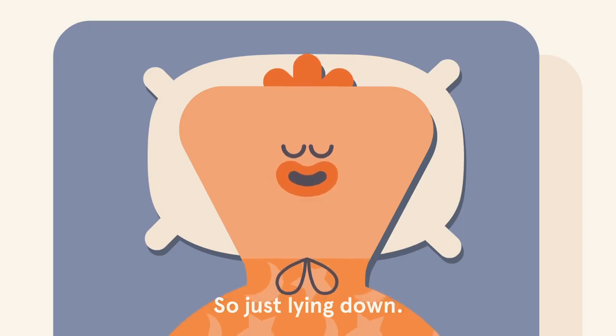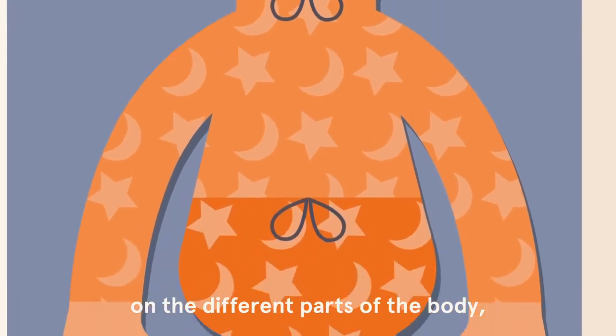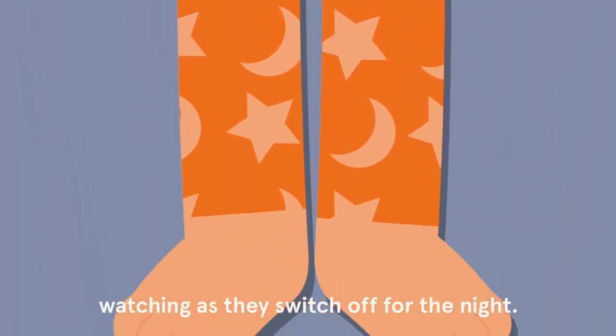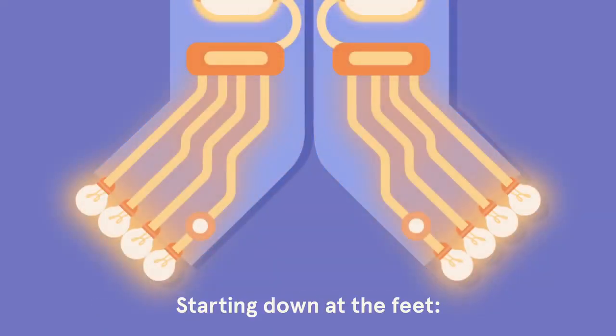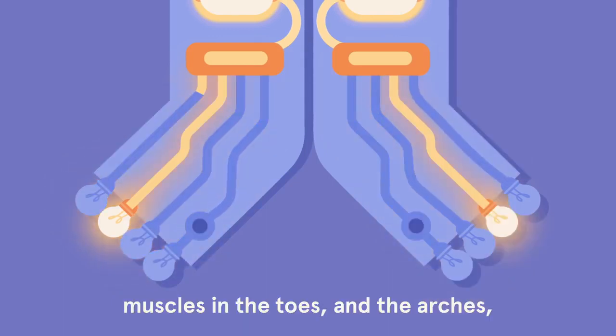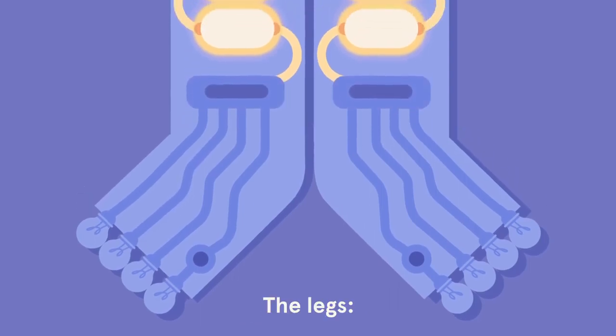So just lying down, we're going to focus the attention on the different parts of the body, watching as they switch off for the night, starting down at the feet, muscles in the toes and the arches switching off, the legs.